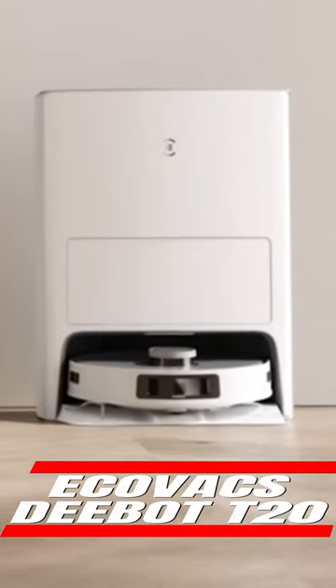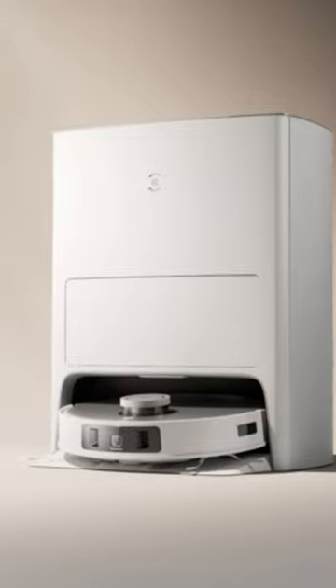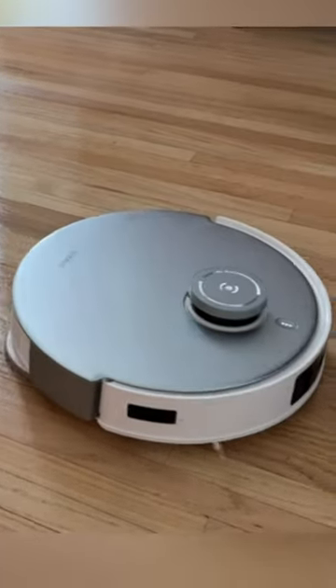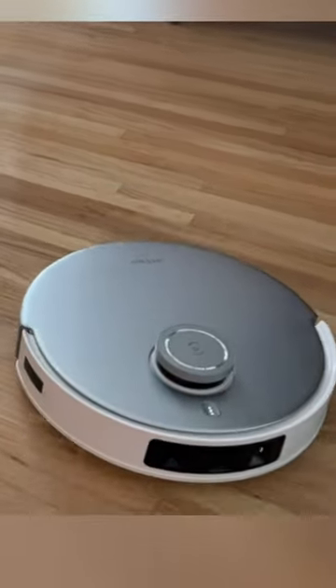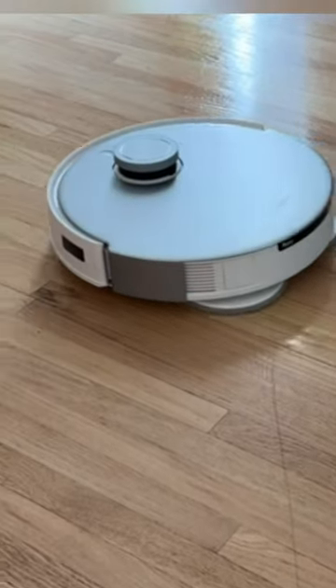If you are looking for a high-end robot vacuum that also mops and offers excellent cleaning performance and a variety of innovative features, the ECOVAX D-BIT T20 OMNI is a great option. This little robot vacuum is powerful and does a lot of things.